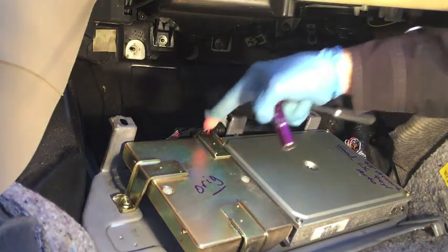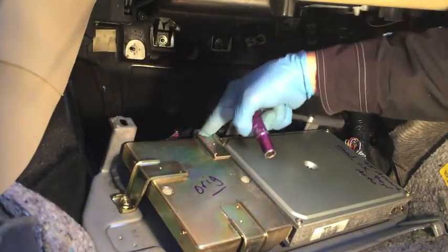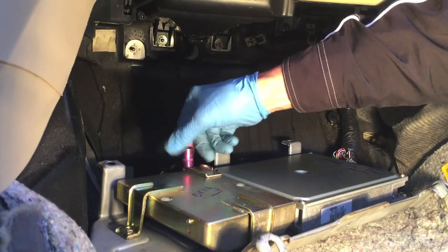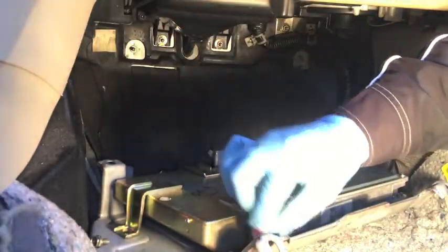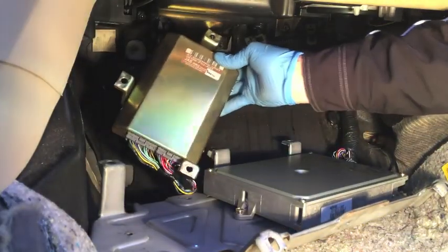From here there are three 10 millimeter bolts holding the TCU, or transmission control unit, on — one back here in the back, kind of underneath these wires. Once you get it loose, it's easier just to take the socket and back it out. Same thing with the others: break them loose and then take the socket off so you can unscrew it easier. Now the TCU or transmission control unit is free.